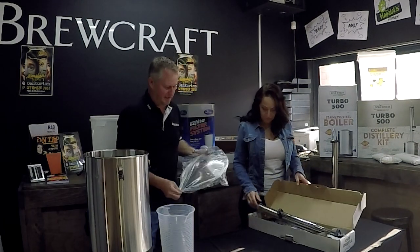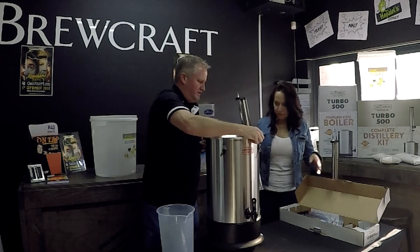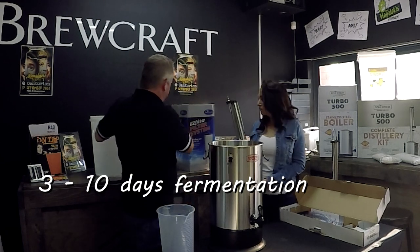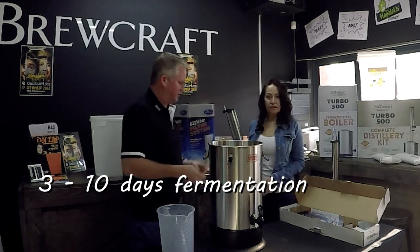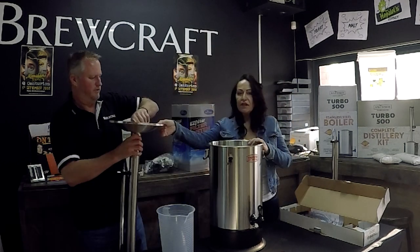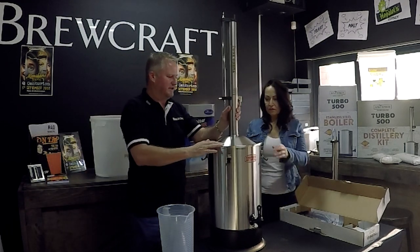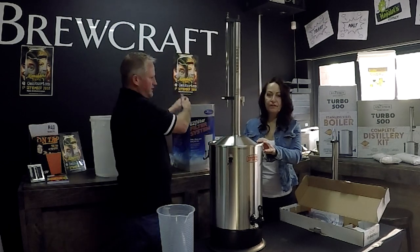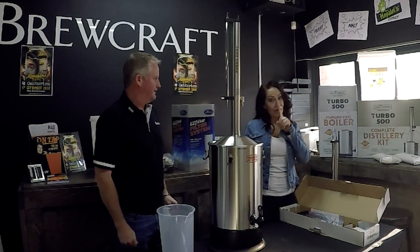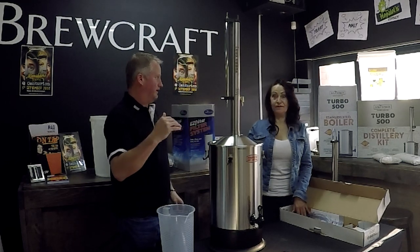This column goes on top of the boiler. The wash you make with sugar to produce alcohol — up to about 16–18% — goes from your fermenter into the boiler and we start boiling it. This column just goes onto here, very straightforward and easy to handle. There are good guidelines online; YouTube has everything: how to make the wash, how to distill, how to filter, how to clean. It's very thorough. This one is a reflux still, which pulls through very high quality, clean alcohol.